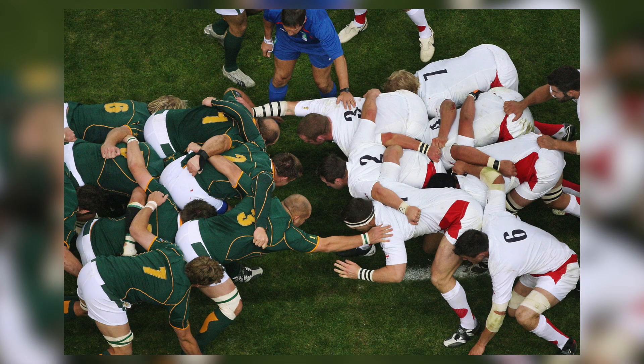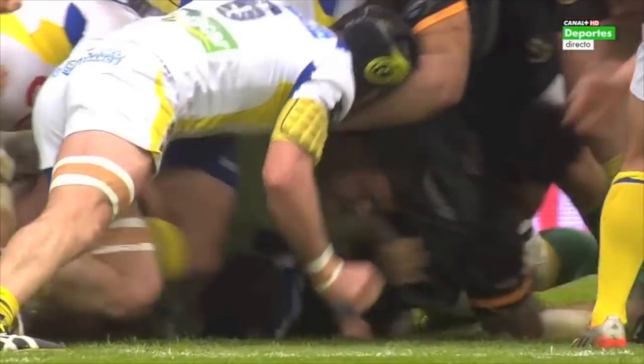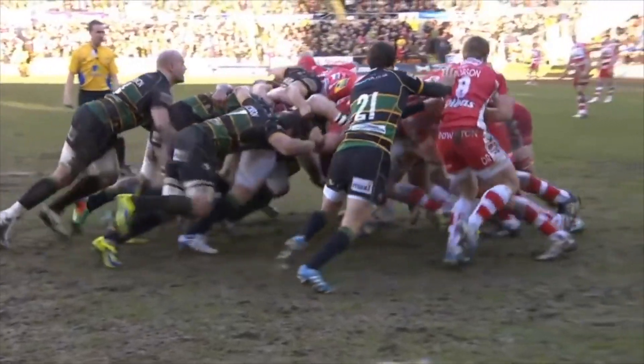Hi guys, Coach Tank here. Why is a loose head called a loose head, and why is a tight head called a tight head? It's incredibly simple. A loose head has his head outside of the tight head's shoulder, so his head is loose. A tight head has his head between the loose head and the hooker, so his head is stuck between two heads — a tight head, as they say in Afrikaans.